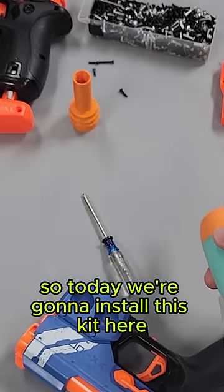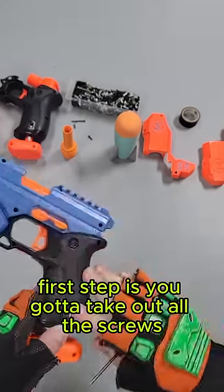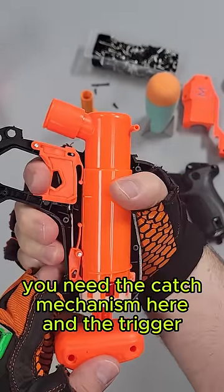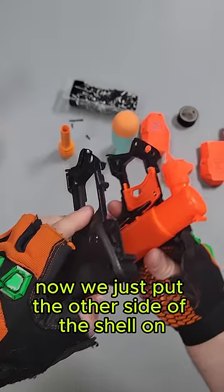So today we're going to install this kit so that we can fire rockets. First step is you gotta take out all the screws. For this kit you only need the plunger tube assembly, the catch mechanism, and the trigger. As you can see, it's a very small, compact, amazing blaster.